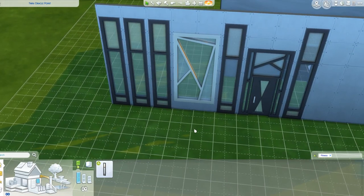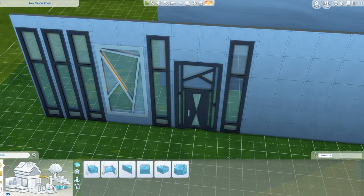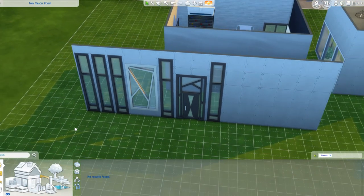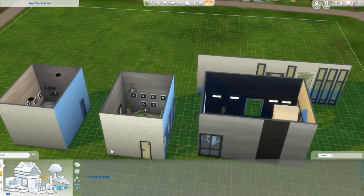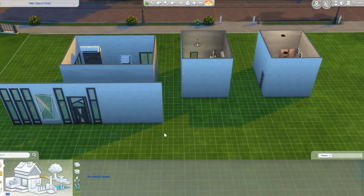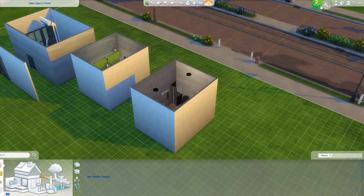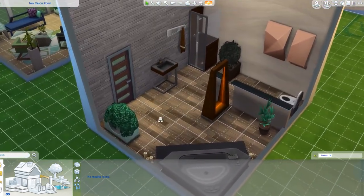That's all we have for build mode. As I said, we have these three rooms, so let's look at them now. Let's get the walls down. We have this bathroom which uses bath stuff.